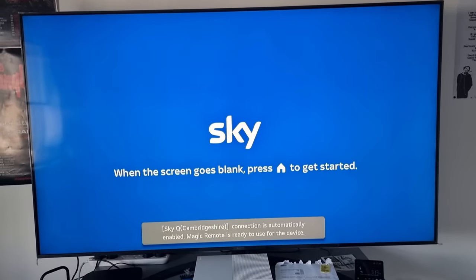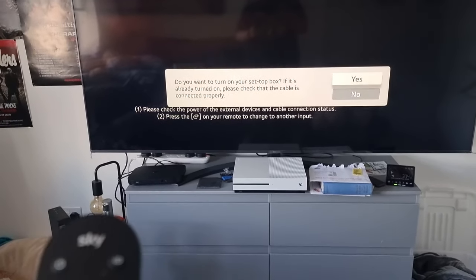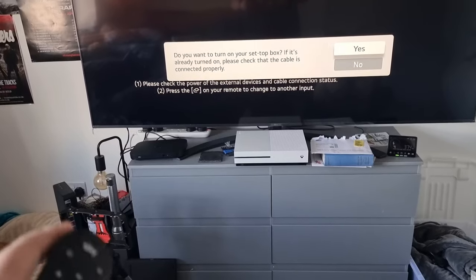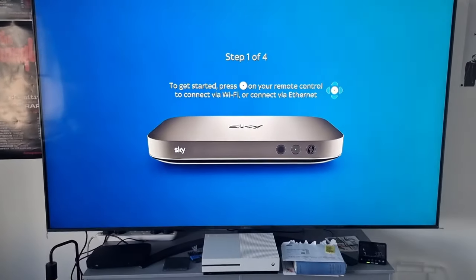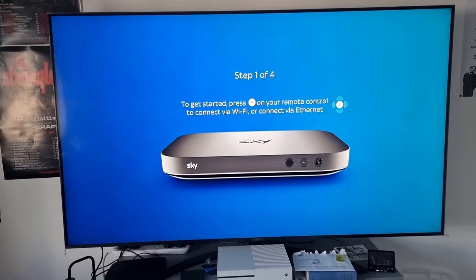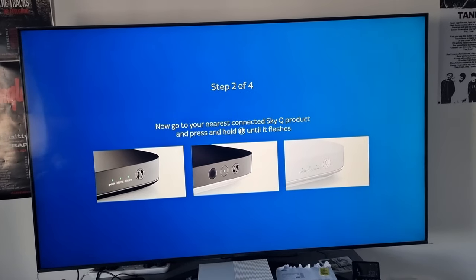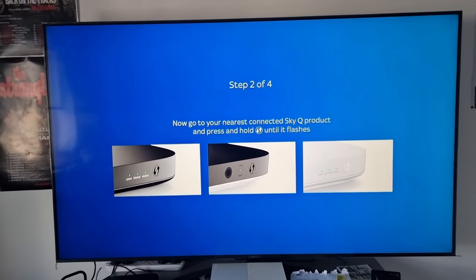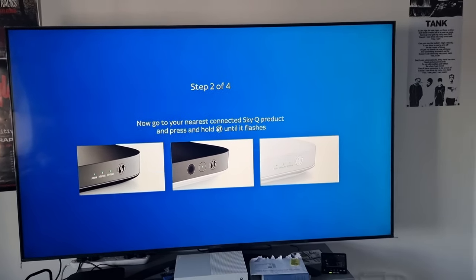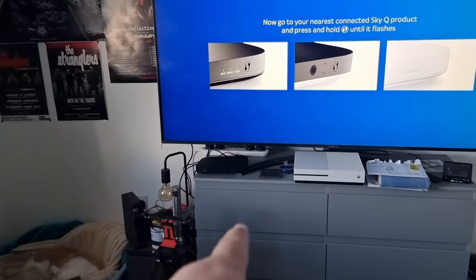There's my LG TV recognising it — SkyQ Cambridge Shire. The same thing happens with Virgin Media, it comes up Virgin Media, Cambridge Shire, or something along those lines. Now that the screen's gone blank, we have an orange light on the box. We press the home button on our remote, which flashes an infrared signal and turns the box green lit. To get started, press the middle button on your remote to connect via Wi-Fi or Ethernet. Go to your nearest connected SkyQ product and press and hold that WPS button until it flashes. So in the next room it's now flashing an orange light, and mine's just doing exactly the same.